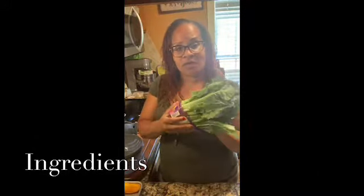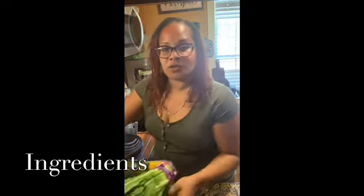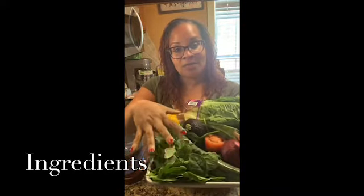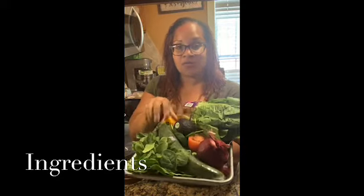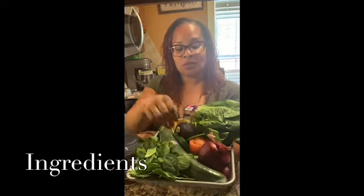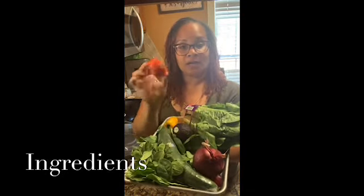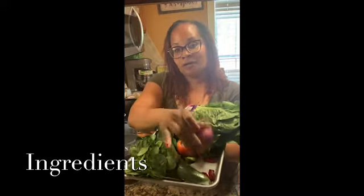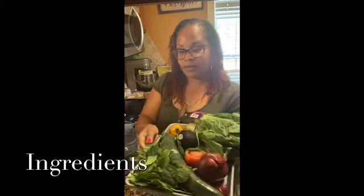We've got some fresh organic romaine. I've got some fresh organic baby spinach. I also have an English cucumber — one of my favorite cucumbers to use versus the traditional cucumbers. I've got half a Roma tomato, red onions, and a yellow pepper. That's all I'm going to use as far as the salad ingredients today.